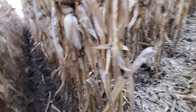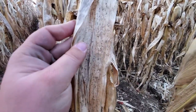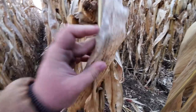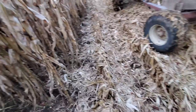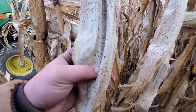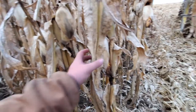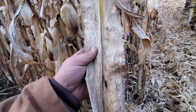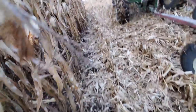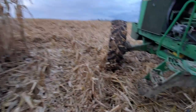I'm pretty sure this is tar spot — about all our corn had it this year. It came in really really late, like late September. I've seen other varieties worse; you can still see a tinted green in these plants and it's November. Otherwise they ain't yielding too bad anyway.